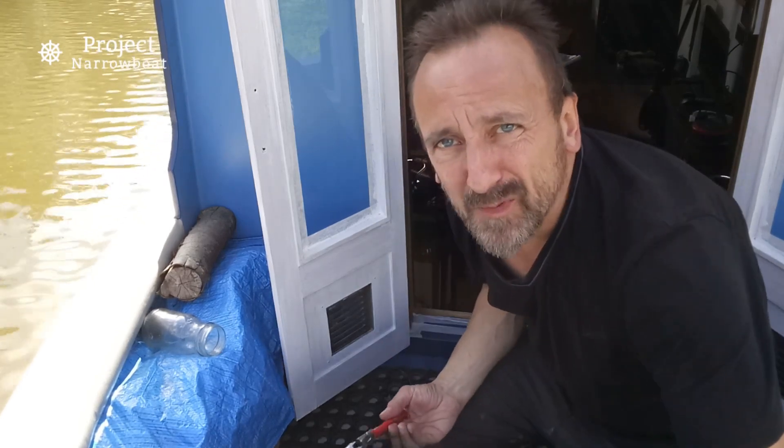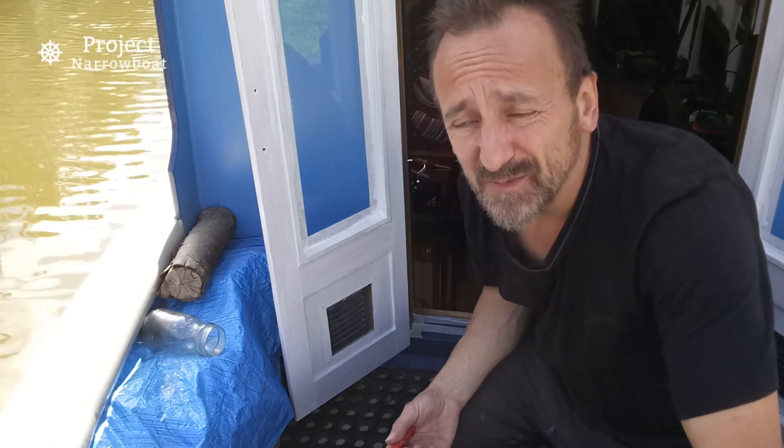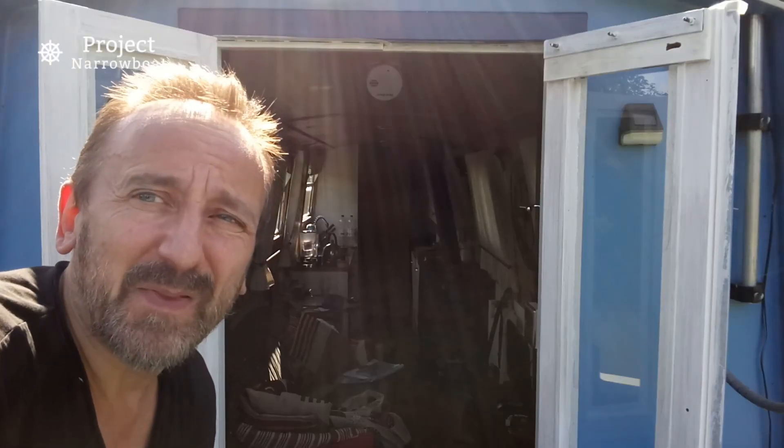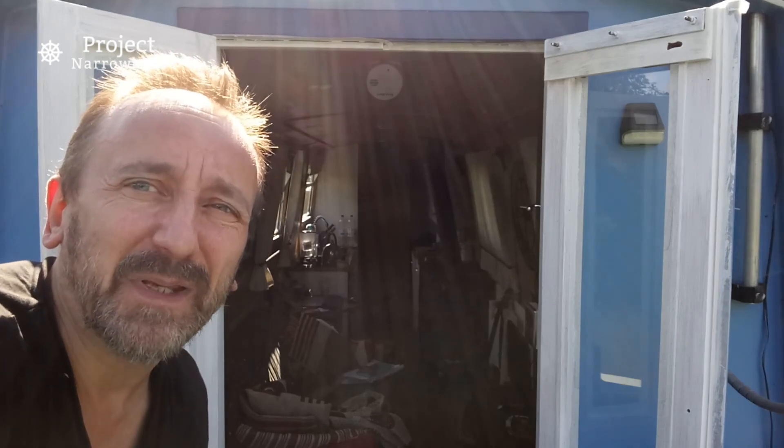Do you know, I've been wanting to paint these doors white ever since I got the boat — finally. Four years later, five years later. Well, that's the first coat done. We'll give that 20 minutes to dry and then I can go back round again.